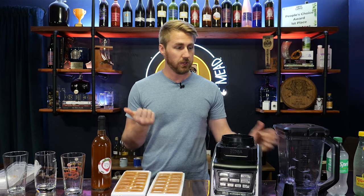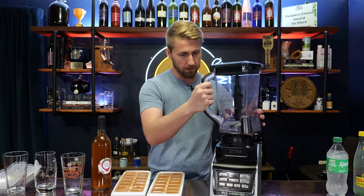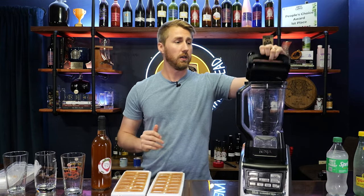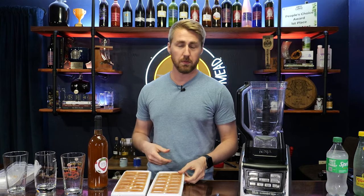We're going to make a slushie by just using a blender. Essentially what I'll do is fill up the blender with some mead ice cubes and blend it up to make ourselves a slushie. So let's go ahead and try that first.